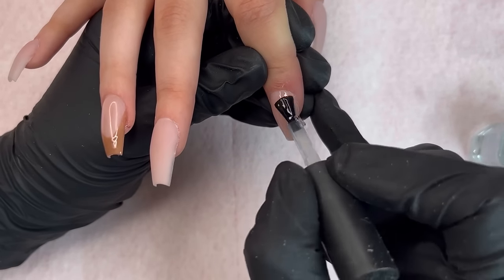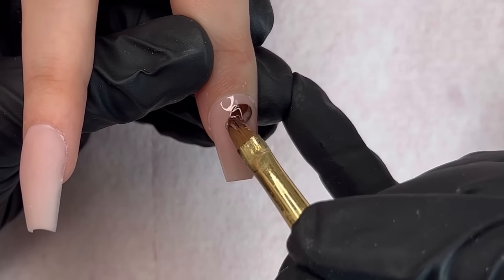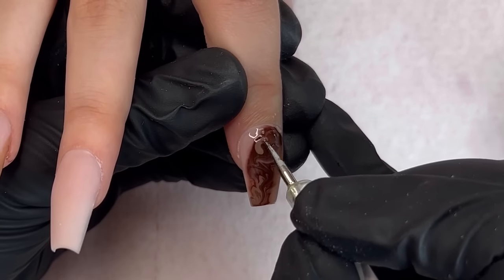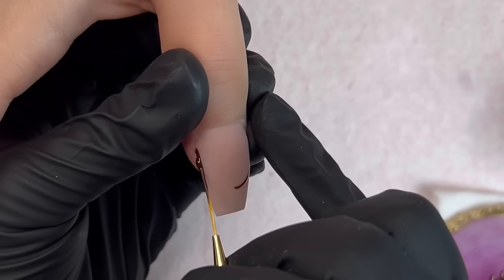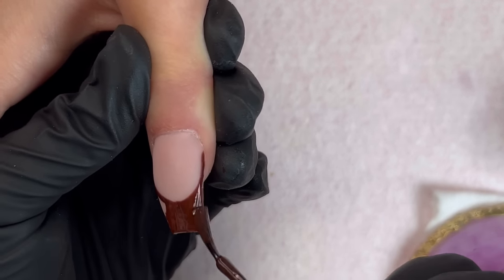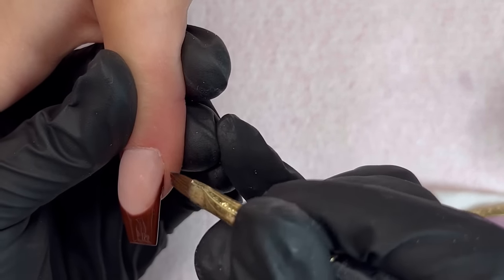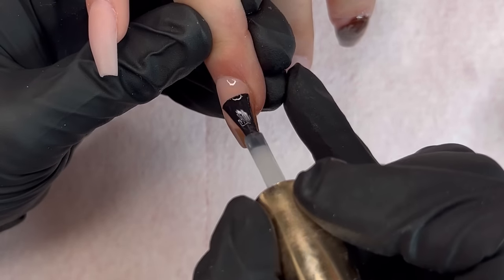I know you guys are probably tired of french tips, but it seems like every single person wants them right now — everybody is in their soft girl era. Not too many people are getting the extra extra nails, which can be a little bittersweet for nail techs. I'm doing the brown french tip on the thumb and filling that in. My favorite brown color is Walnut by DND — I keep about three bottles in stock because it's perfect.